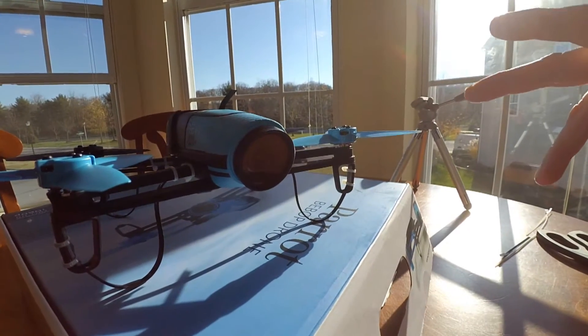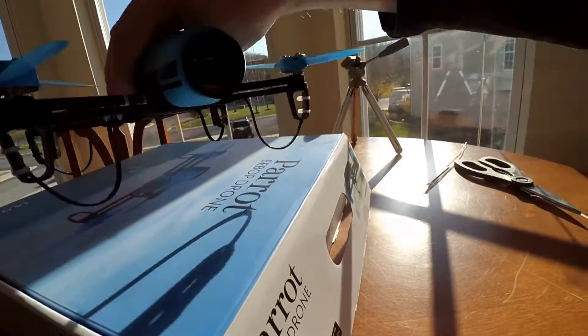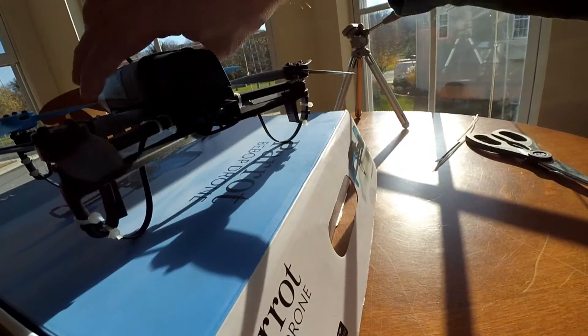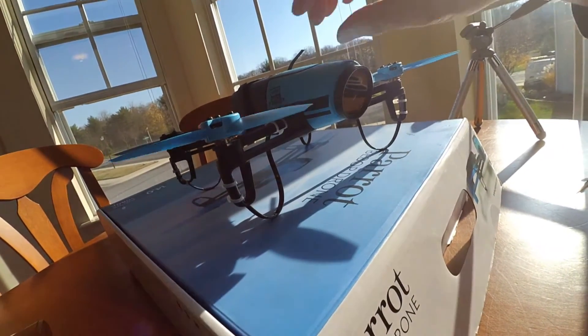So aerodroneshow.com, guys — thank you for your YouTube video, thank you for making this. I put a direct link to aerodroneshow's video that shows how to make this. It works. Thanks, guys.